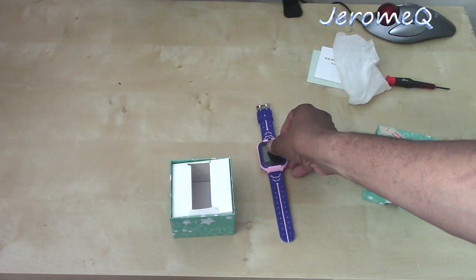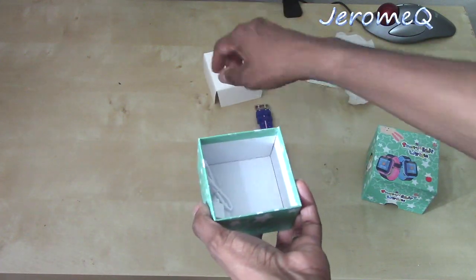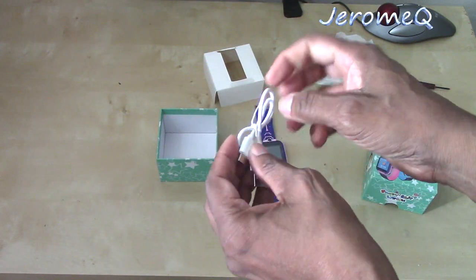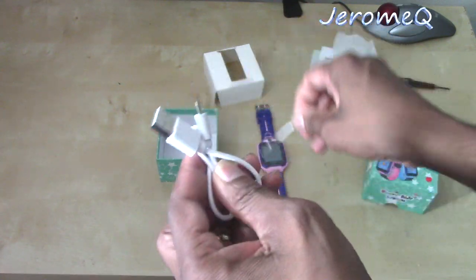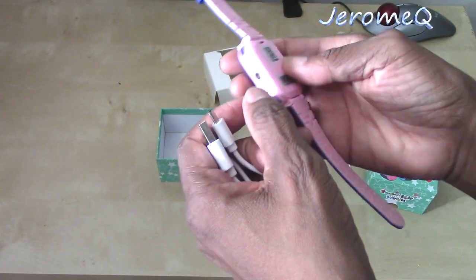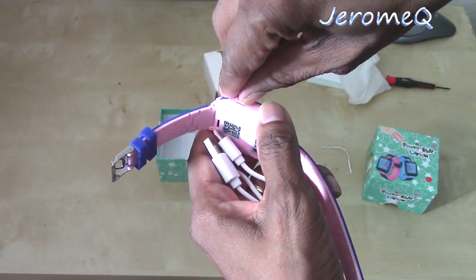Let's see what else is in the box. Here's the other thing — this will plug into that USB port we saw earlier. So it definitely plugs into this. Let's try it out and see if it fits.